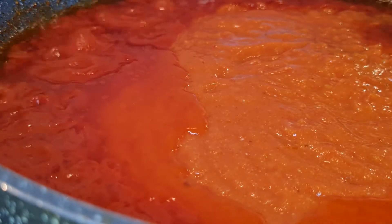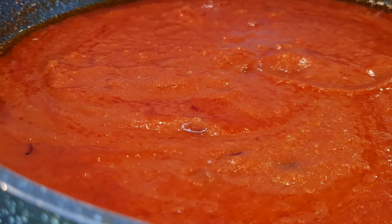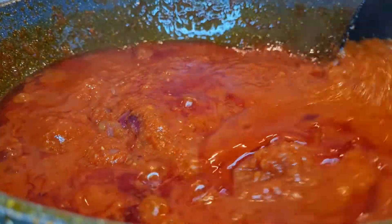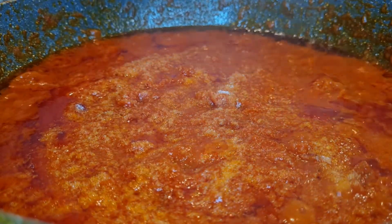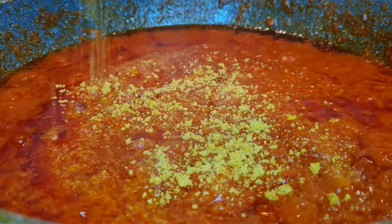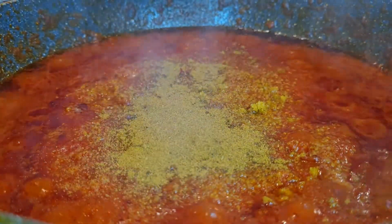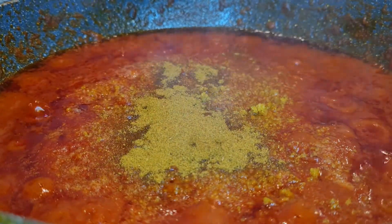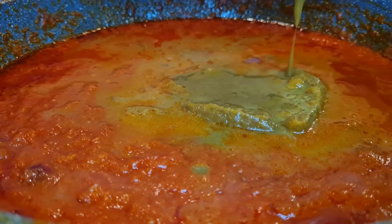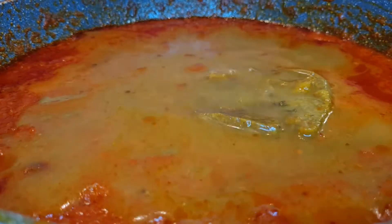After frying, I add other ingredients. You can add anything you like — the type of seasoning cube, crayfish, just any ingredients you like. For me I'm adding salt, some seasoning cube, and curry powder. I'm also going to use this sauce to eat rice, so I'll set some aside for the yam and keep the rest.